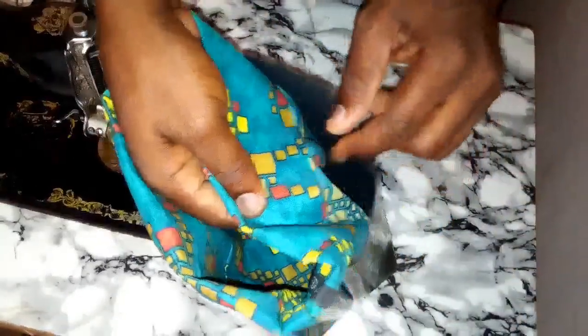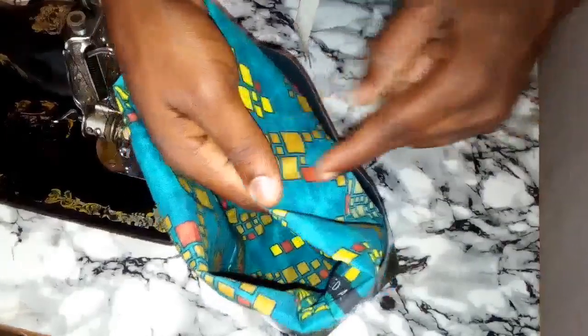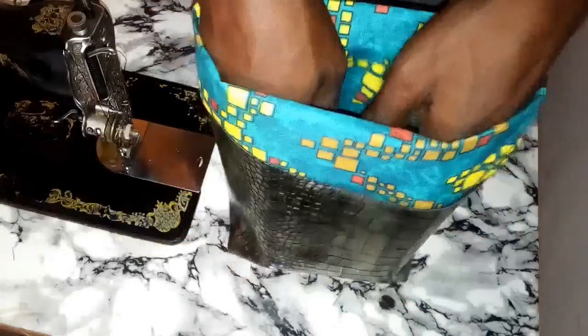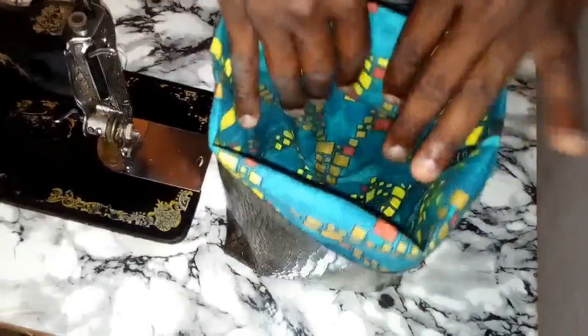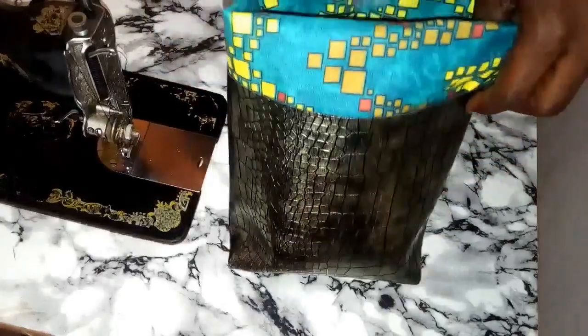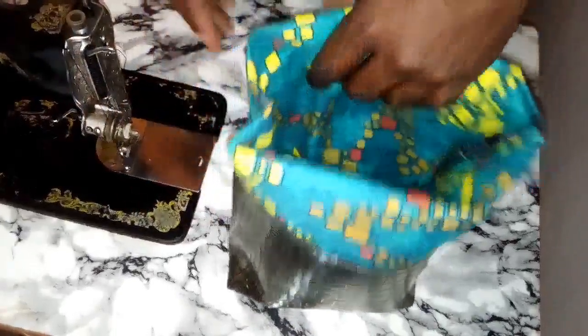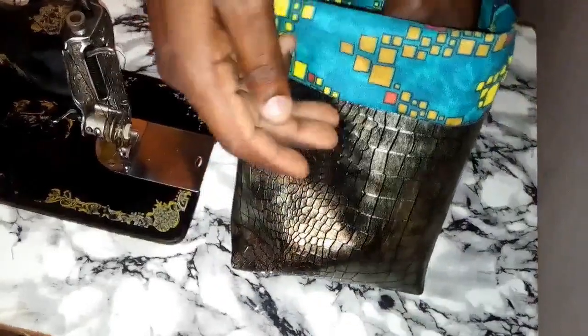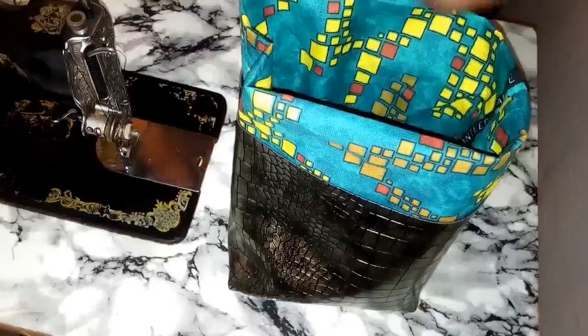After you finish assembling everything, you fold this place — the five inches we added. We fold it inward like this and sew it on the outside. This is how everything looks — this is the inside. On this particular one we didn't put an inner pocket; we'll be doing a bigger one soon with an inner pocket and an outside pocket. What we'll do now is attach the Ankara fabrics to the leather with the D-ring at each side.